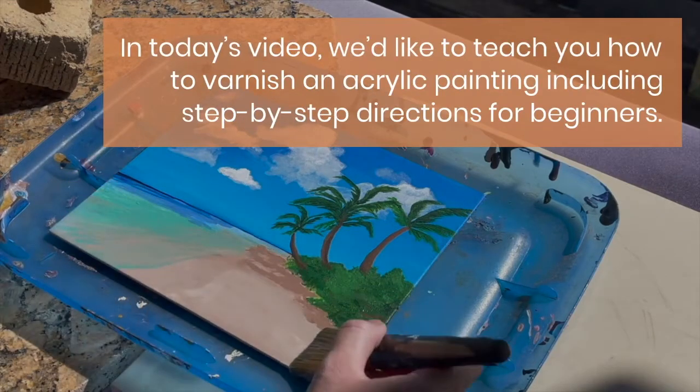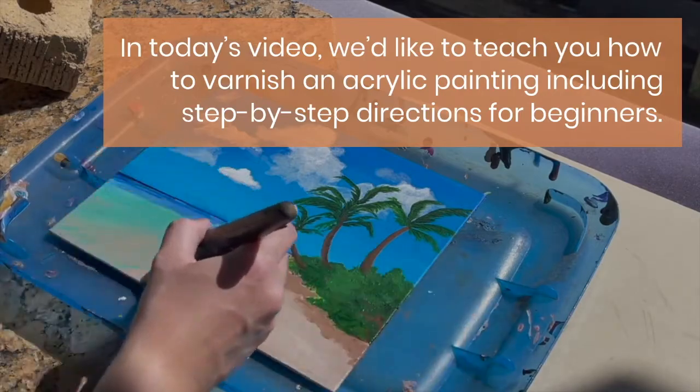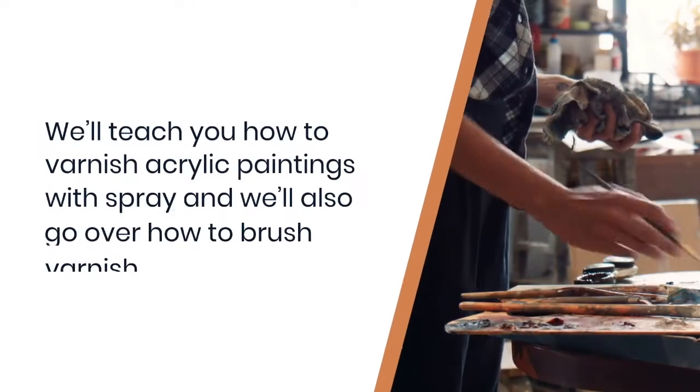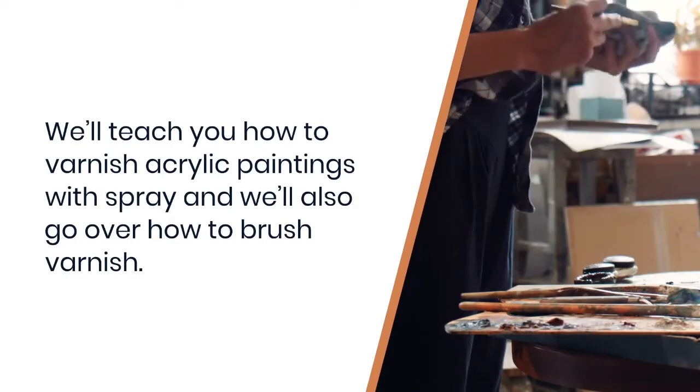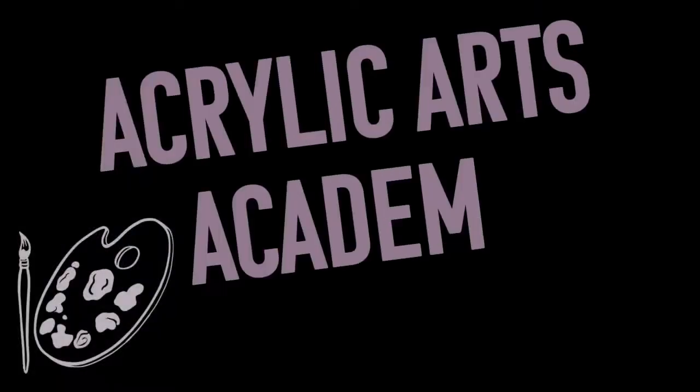In today's video, we'd like to teach you how to varnish an acrylic painting using step-by-step directions for beginners. We'll teach you how to varnish acrylic paintings with spray and we'll also go over how to brush varnish. Welcome to Acrylic Arts Academy, we teach the world to paint.